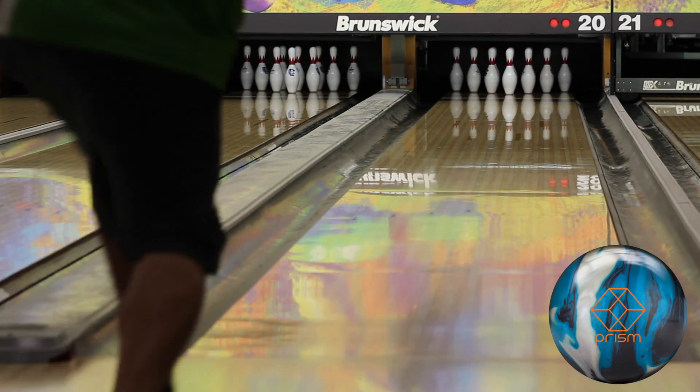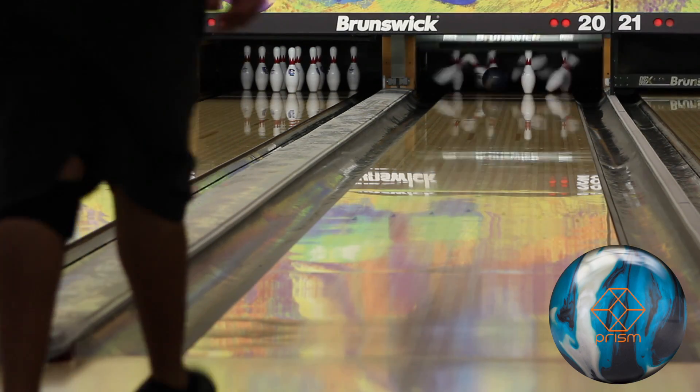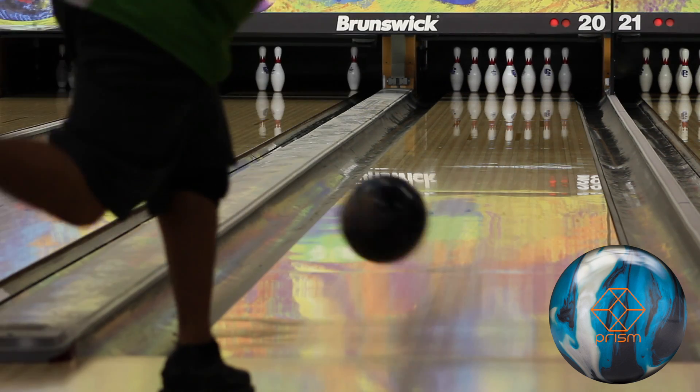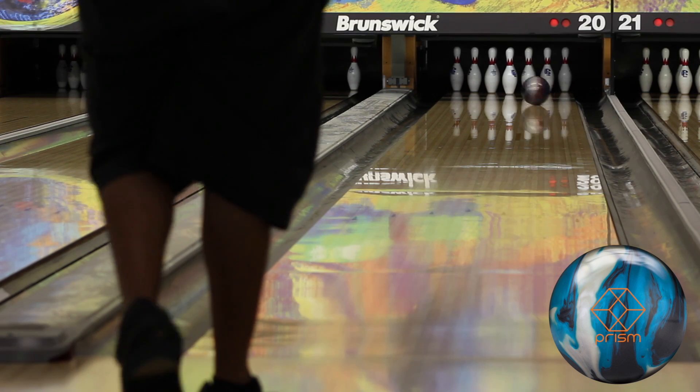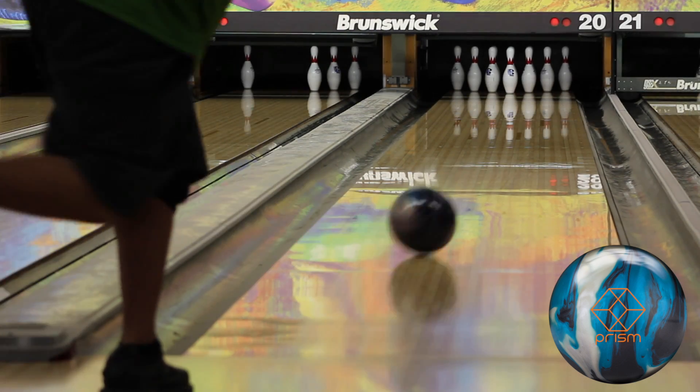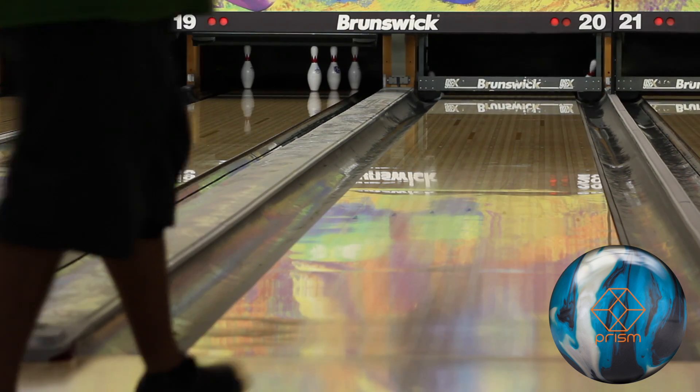Here I compared the Prism Hybrid to the Vapor Zone Hybrid. As you can see, the Prism Hybrid is way stronger on the back end and reacts to the friction a lot more than the Vapor Zone Hybrid. Once I moved about five boards left on my feet, I was able to strike with the Prism Hybrid.